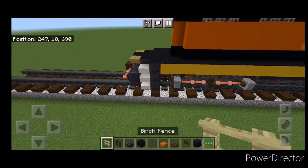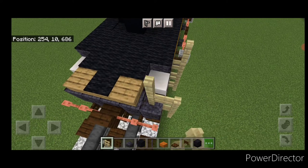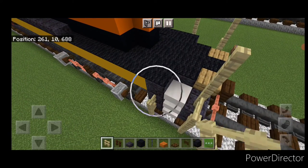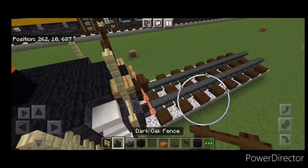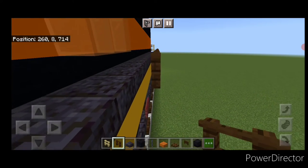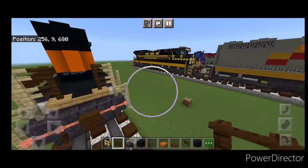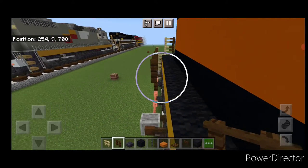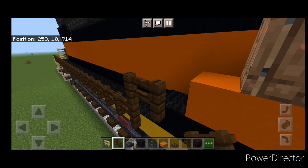Now work on the back railings. Go back to birch fences and come up four here, then up three, over one, up two on each side. Then two dark oak fences and a chain across the gap. Take your dark oak fences, connect up here and start bringing it forward on each side, coming down and one on top. Then on the back on this side, connect the dark oak fences and bring them forward. Then go up one, over one, up one, over one on each side.